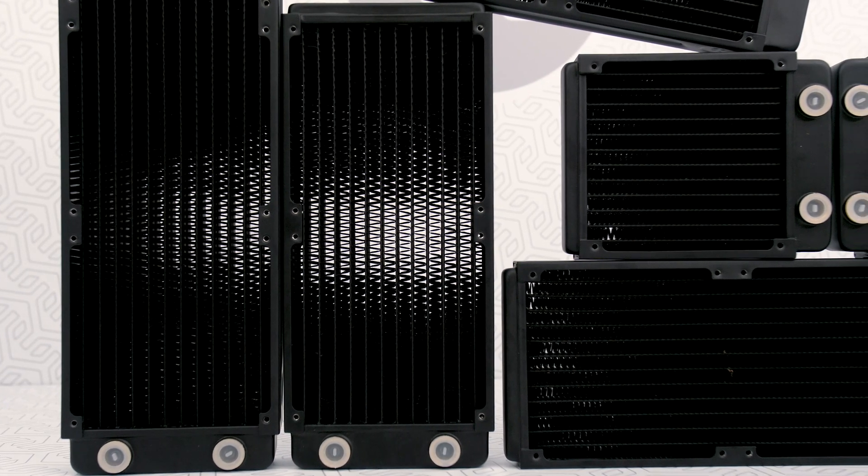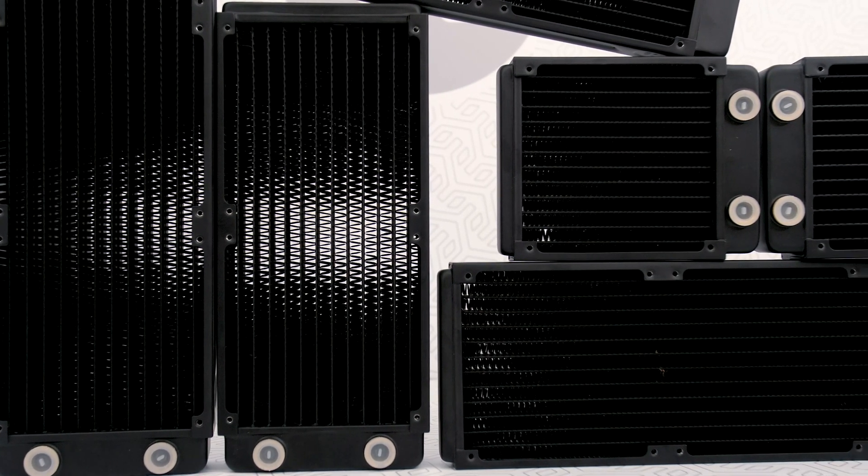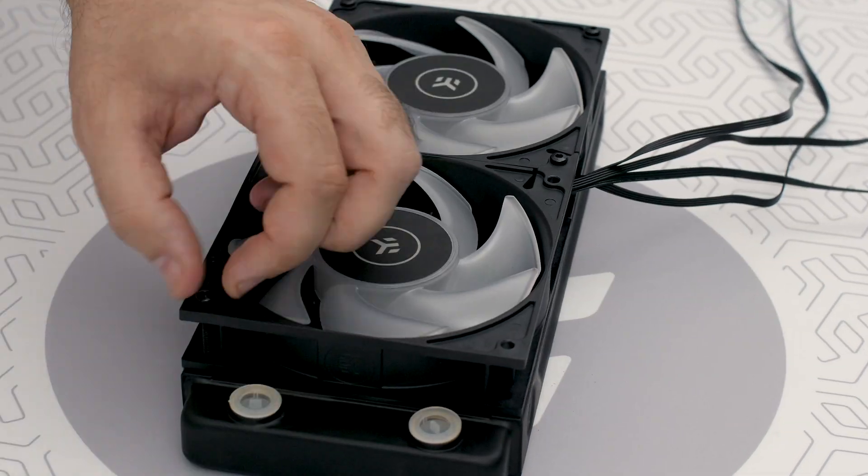Alright, jokes aside, we've already shown you how to choose and install the fans to the radiator, so be sure to check out those two tutorials — the link is in the description.